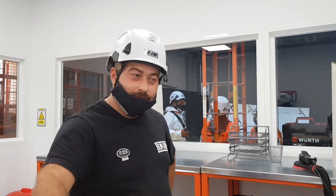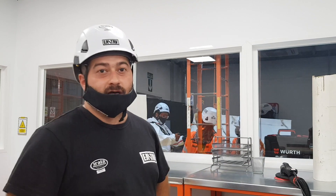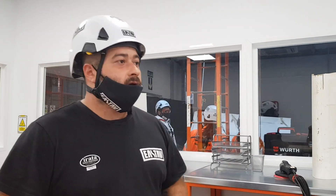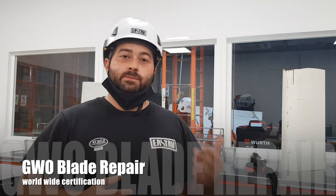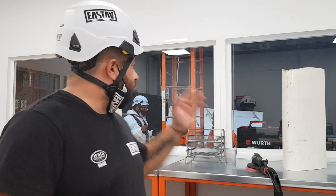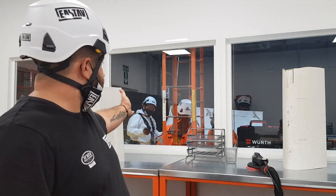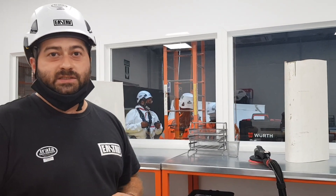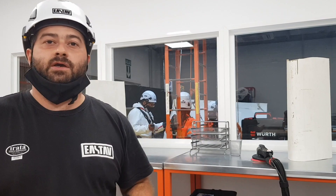Here we are inside the installations of Estat. As you can see, we are fully equipped with material — blade material, any type: epoxy, polyester. We work with all types of brands: Vestas, Gamesa, Acciona, Nordex. We are trying to inform people that we provide GWO certification, and we will also offer a special form of rope access training. The man in white that you see there is one of the principal instructors of rope access, and also a repair instructor here at the center.